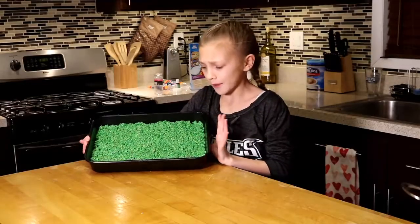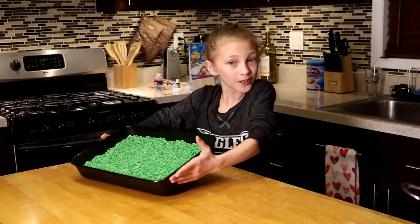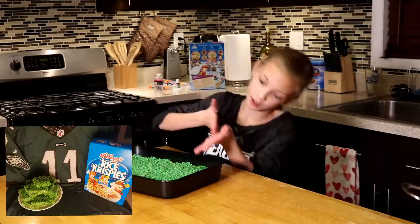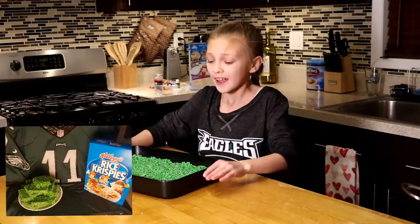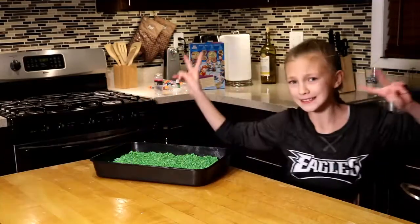Once all that work has been done, we're going to cool it for about a couple of minutes, because you don't want it to be too hot when you cut it — it's going to be a disaster. Then you're going to cut it into squares, and then it's game time. Go Eagles! Peace out!